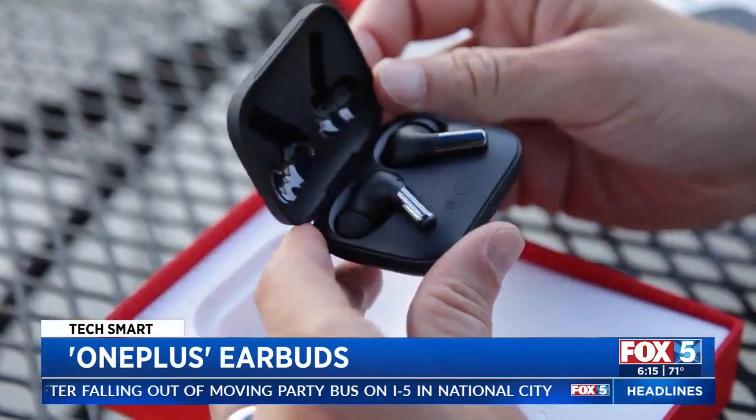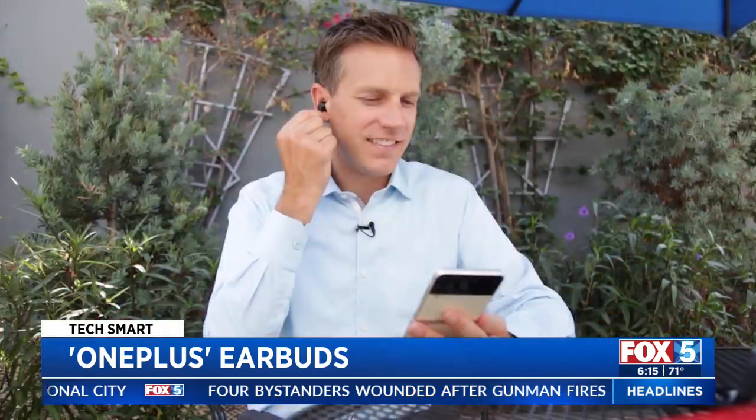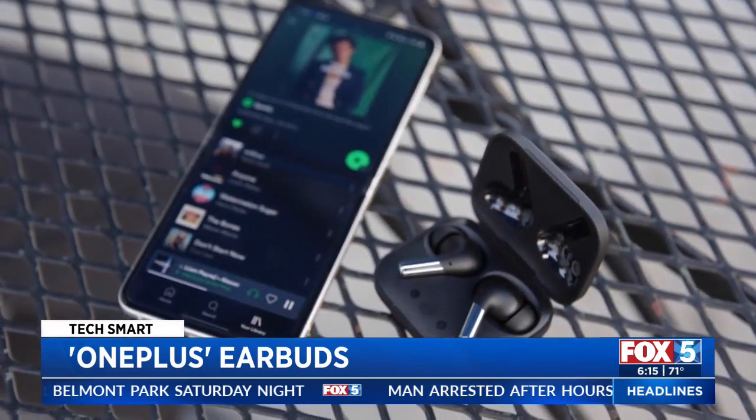It's almost the same feeling when I put the new OnePlus Buds Pro in my ears. The $150 earbuds feel comfortable and most importantly don't feel like they're going to fall out. They have the features you need, making them a great companion for an Android phone.